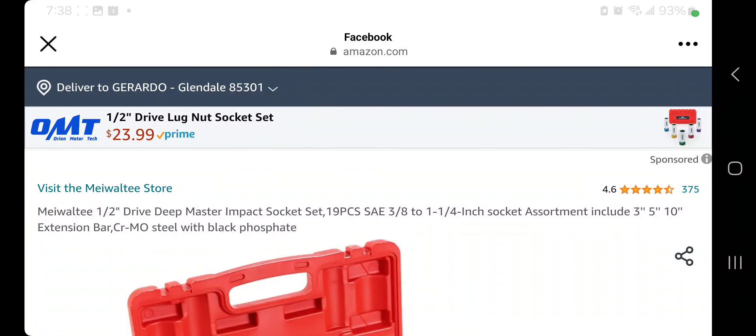We got a killer deal. Big shout out to Carl at the Dental Tools Facebook group.